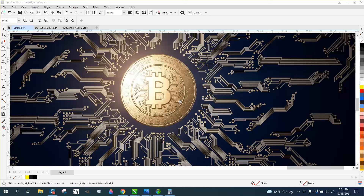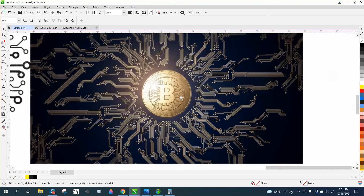Hi, it's me again with CorelDraw Tips and Tricks. The other day somebody sent me this circuit board and wanted to trace it.